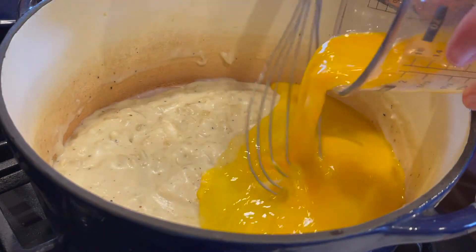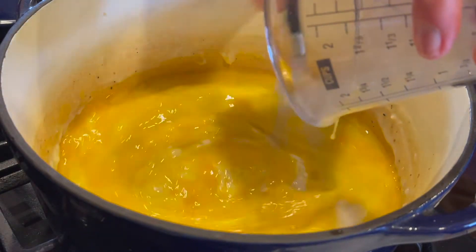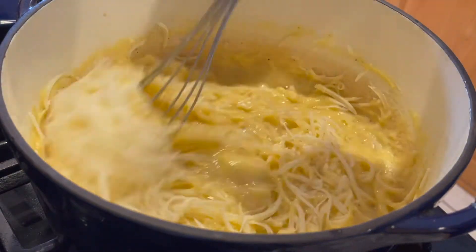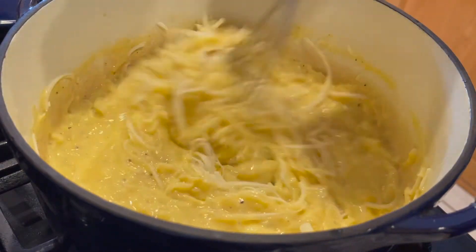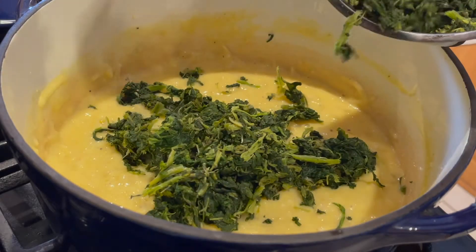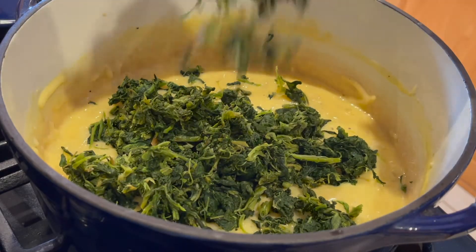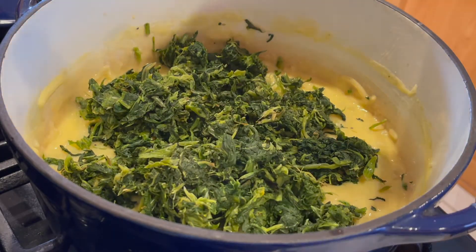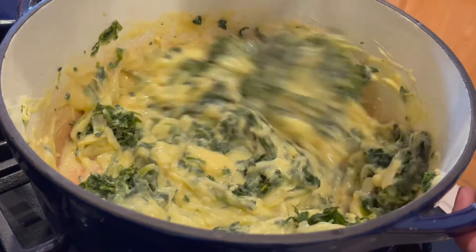Once it's cooled a little, add in the eggs and whisk thoroughly. Next, you'll add in the cheese, and then the spinach. The spinach tends to clump up, so I use my fingers to spread it out more evenly. Mix everything thoroughly.